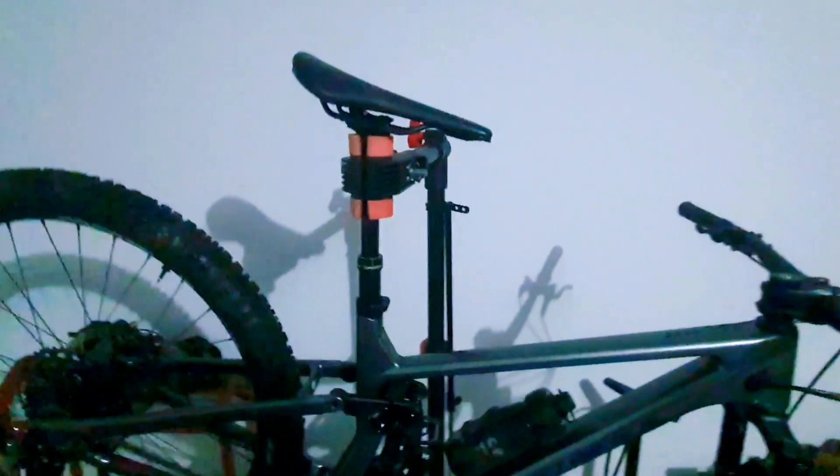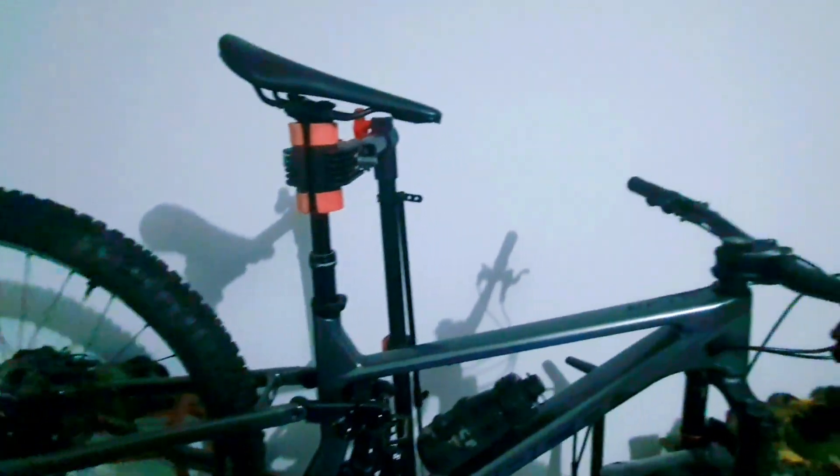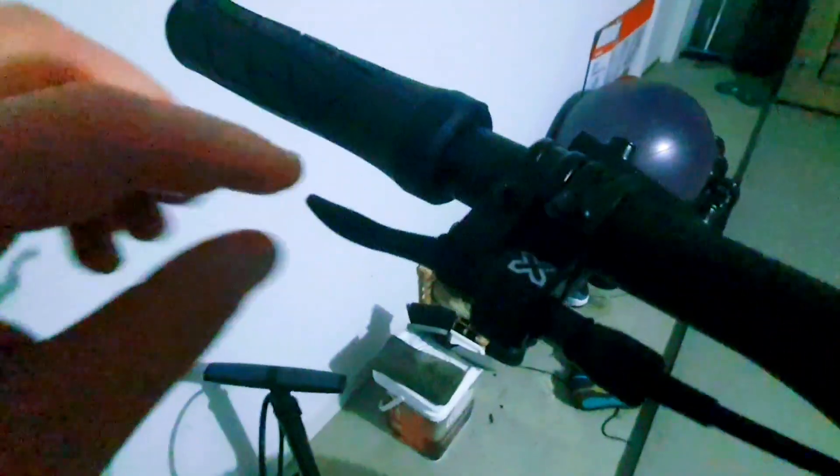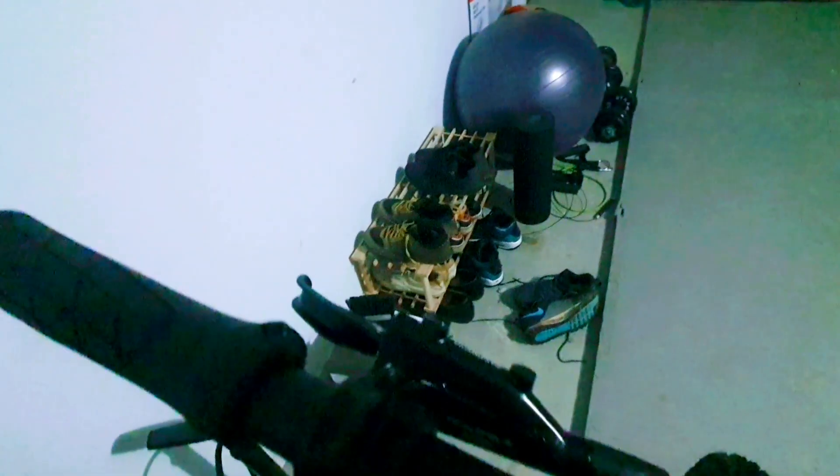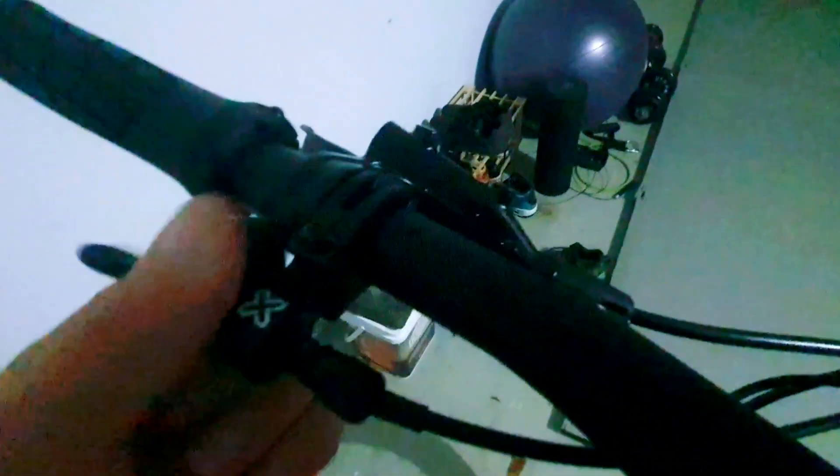The dropper post is an ExFusion dropper, which I'm used to from my Stumpjumper Evo and I really like it. The lever I don't really like all that much — it seems like there's a little bit where the lever tends to slip up if you don't have it really tied against the brake clamp underneath, so it rotates. That's pretty fiddly, but the lever itself worked fine.